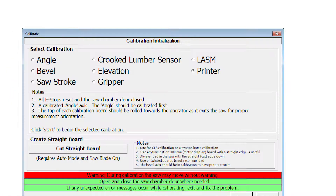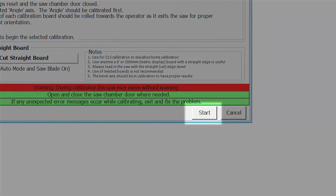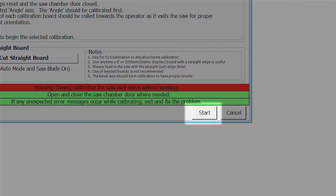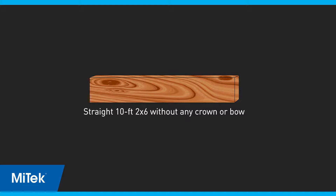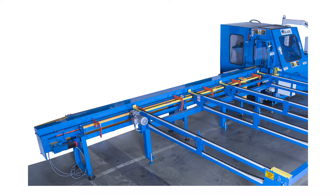Select Printer and press Start on the calibration screen. With the saw in manual mode, start the saw blade motor. Use a straight 2x6 as instructed in the supplies list without any crown or bow. It is not necessary to use the cut straight board feature, but it should be a high quality straight board. Clear the saw of lumber and place the board onto the end feed rail.